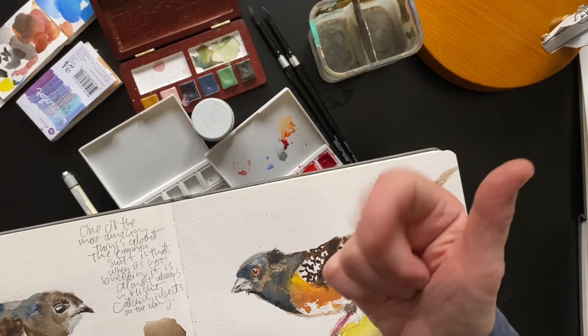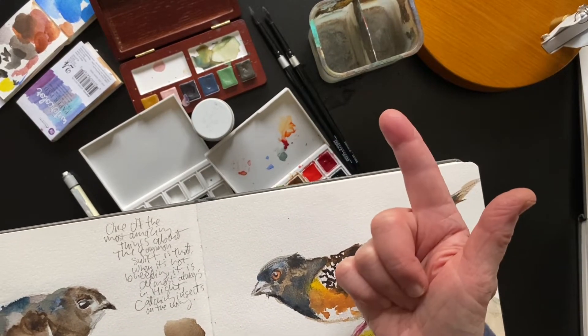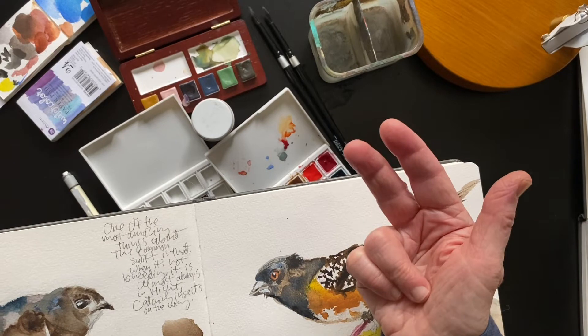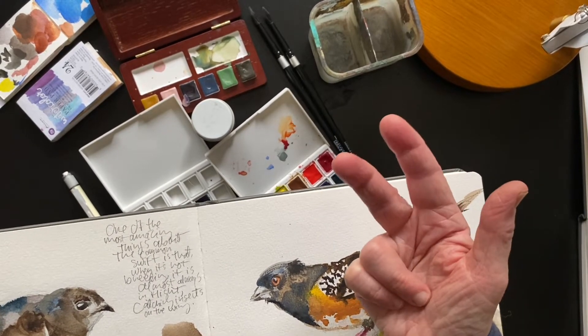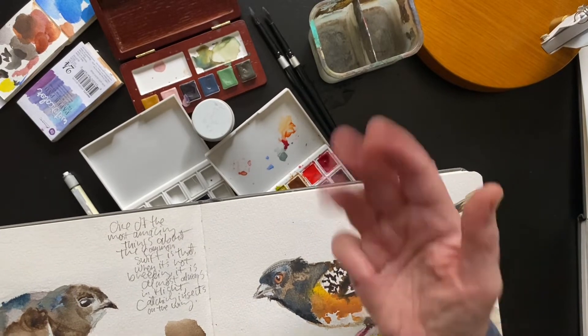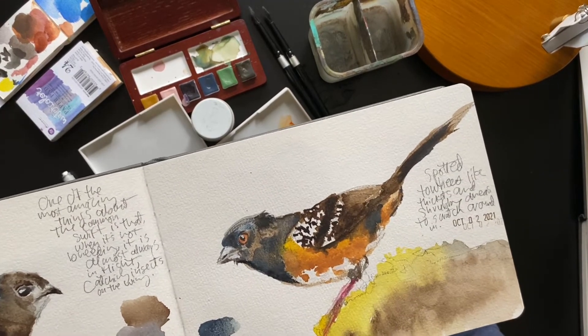So to summarize: first, the supplies you need. Second, remember that challenges are out there and they help you practice. Third, pencil sketch and use photo references from the web — it's all about learning. Fourth, mixing and layering color.